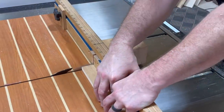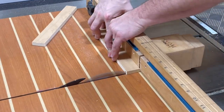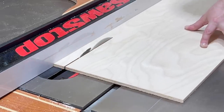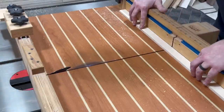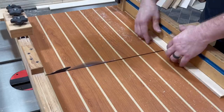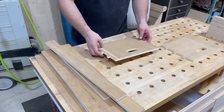Over to the table saw, we're going to rip down strips that will fill the voids between the protruding pieces and at all the ends cut on the CNC. Then I take them to the crosscut sled — this cut determines the length of your crate. This is baltic birch, three-eighths of an inch thick. Once cut to the length we want, everything is ready to go for assembly.